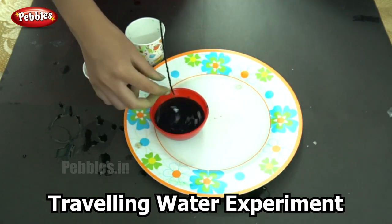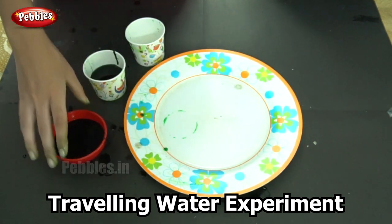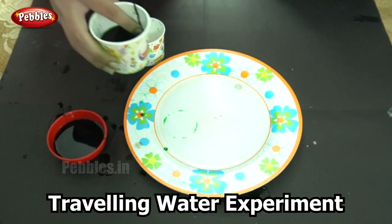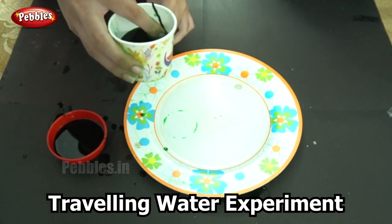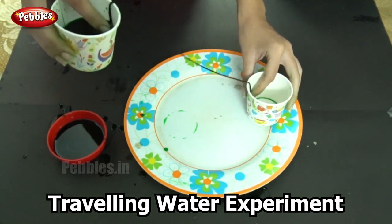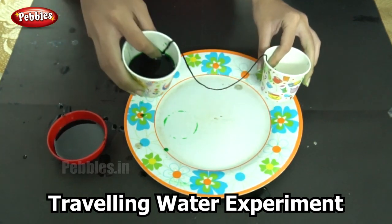Now that you have done this step, let us move on to the next step. We are going to place one end of this thread inside the cup that has water and the other end inside the cup that is empty. Note that the end of the thread inside the cup of water should be dipped in the water — it should be half submerged.